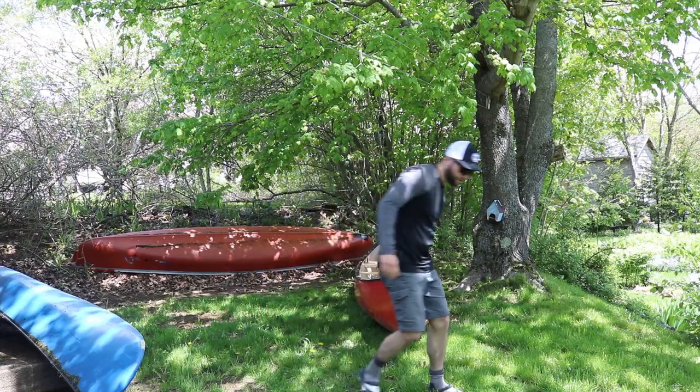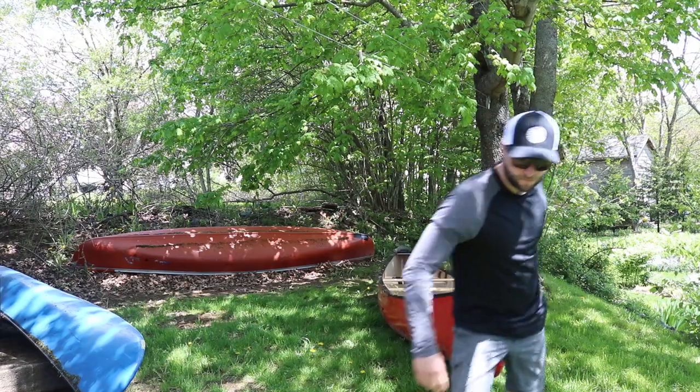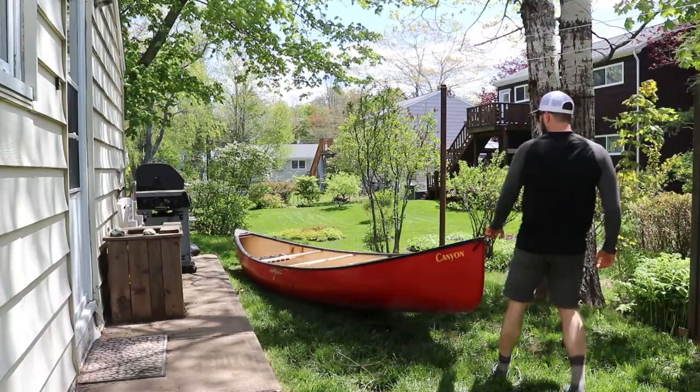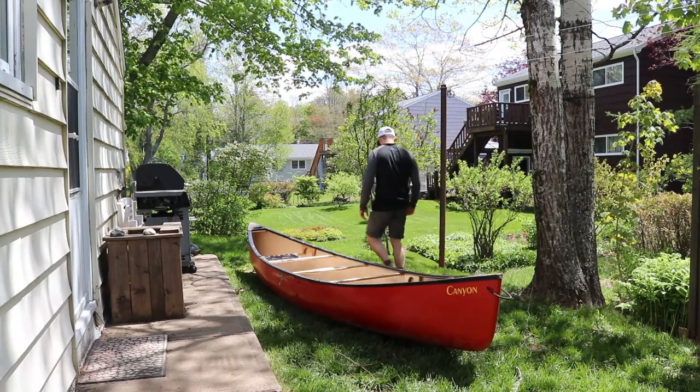If you've ever kneeled in your canoe, you probably know the importance of knee pads. Having a durable foam block will save your knees from getting banged up on the bottom of the boat, as well as provide support and maneuverability when you're in the kneeling position and running whitewater.